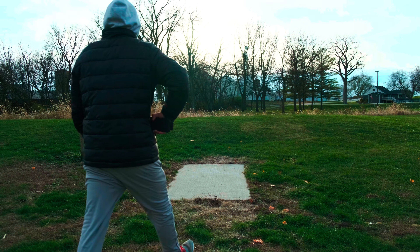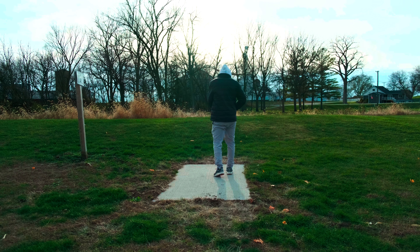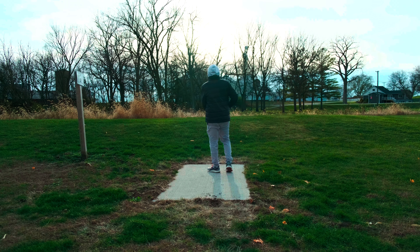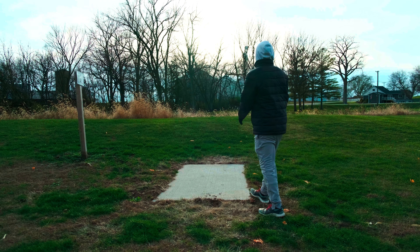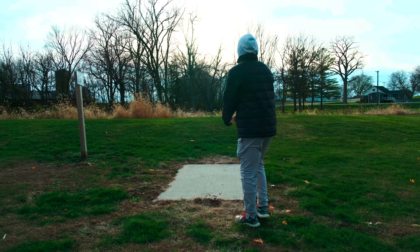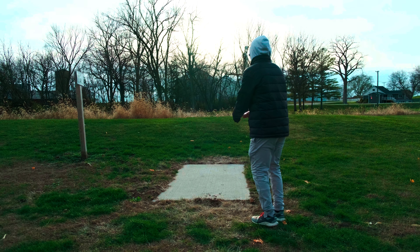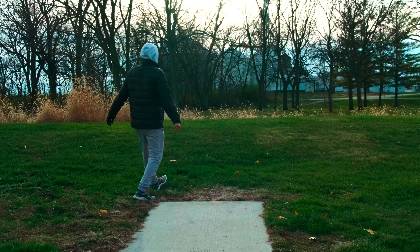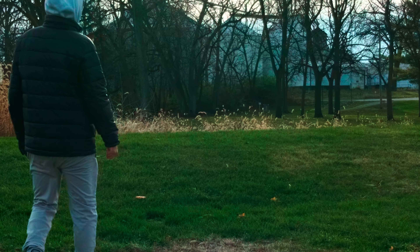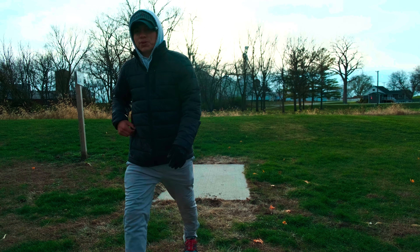Hole number three, 282 feet. The sun is already getting set and it's not even three o'clock yet — that's what we got to love about winter. This disc does flip a little bit so I've got to remember that. I didn't put enough hyzer on it at all, so we'll go see how that looks.